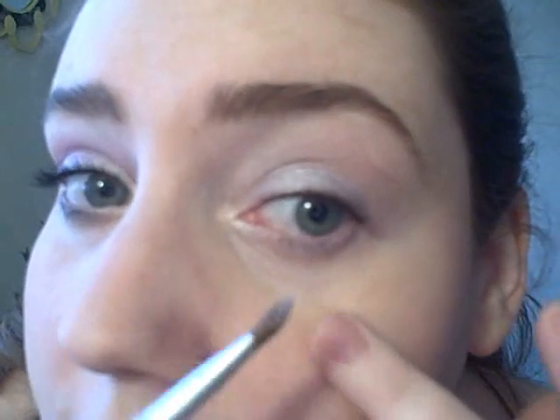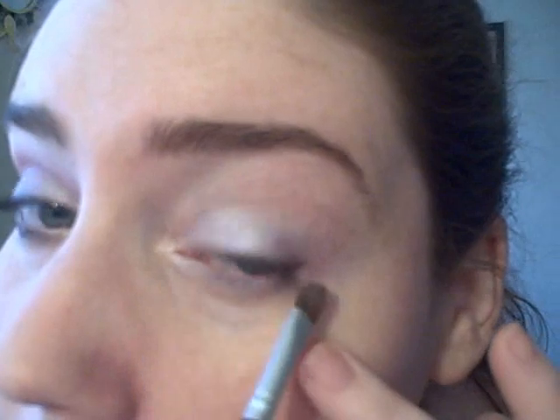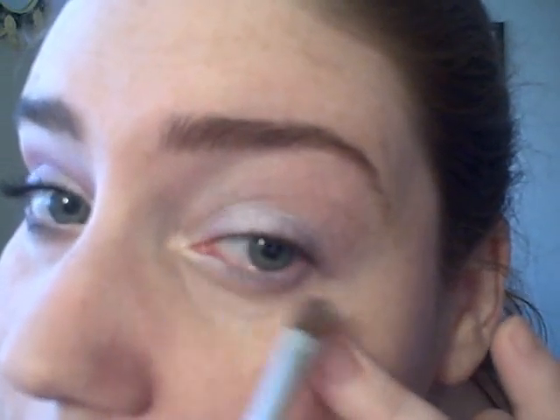I'm using the same brush and the same color, Baby Pink, and applying it to my lower lash line as well — right over the lavender pencil.